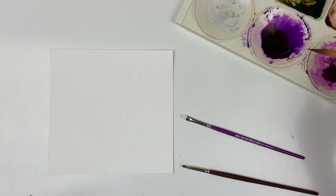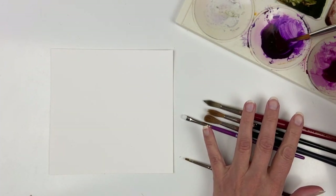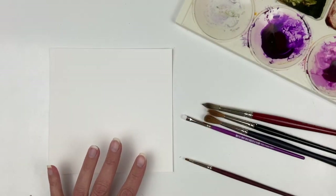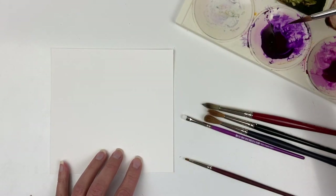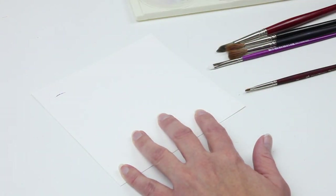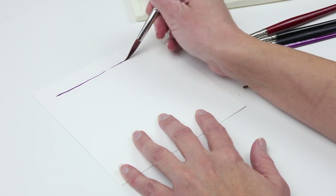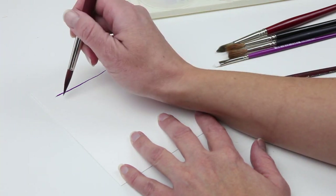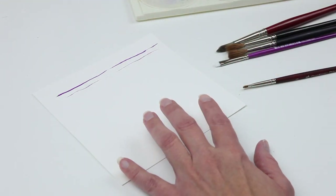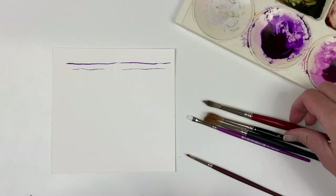I'm just going to use some paint that I've already mixed and wet my brush pretty well. As I mentioned, the reason I like these brushes is because they get a very fine point. So I made that wide so you can see, but you can also get really tiny marks with it. That's the Princeton Velvet Touch, the long pointed round.